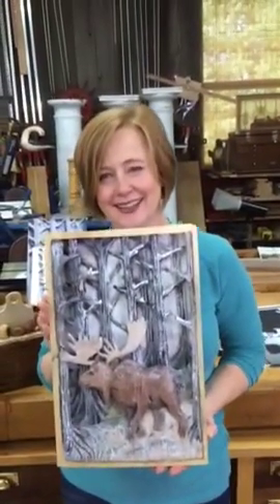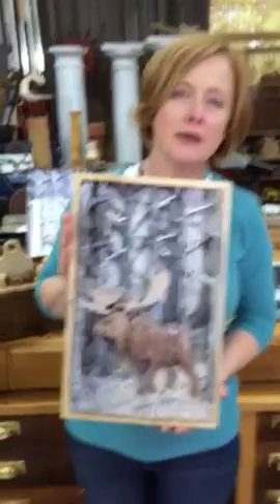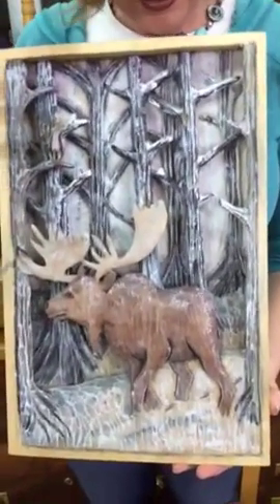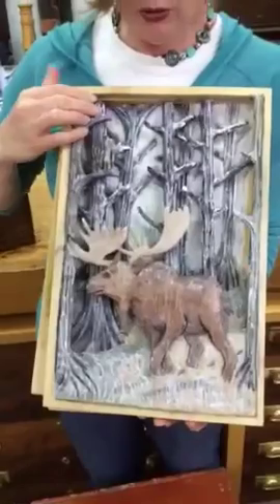I just finished my 3D carving with Jim Foster. He helped me paint it and gave me some great tips, and we had a lot of fun carving it. I carved most of it on my own and he helped me paint all of it. It's really cool because you just carve it one panel at a time.